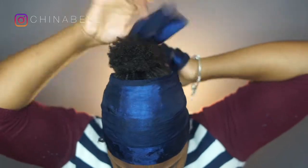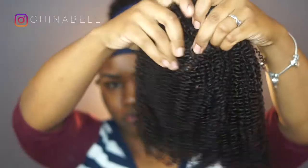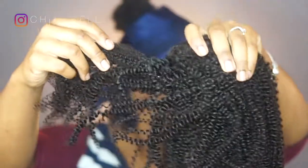Now I'm just wrapping my hair up so that it will be nice and smooth when I take my scarf off. I'm using clip-ins from Her Given Hair — these are the Coily Texture Hair Clip-In Extensions.